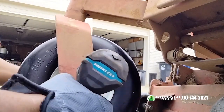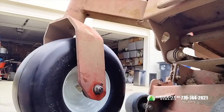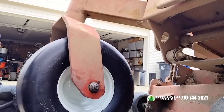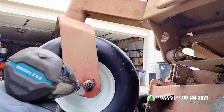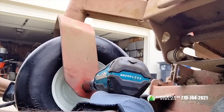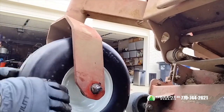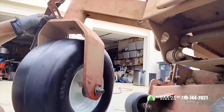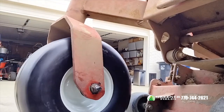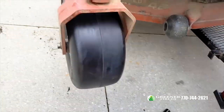Using the 3/4 impact — tighten it up just like that. Ready to go, all done.